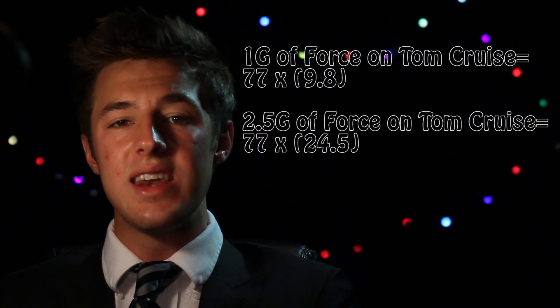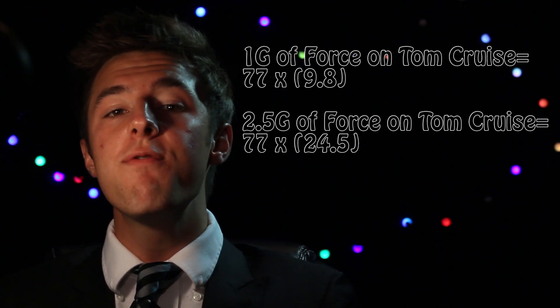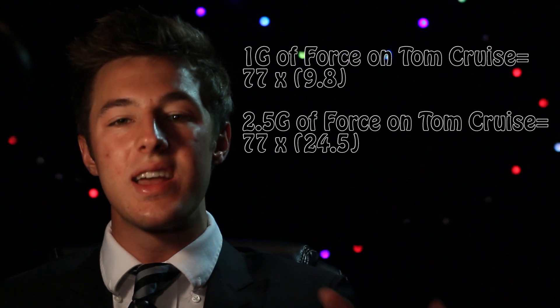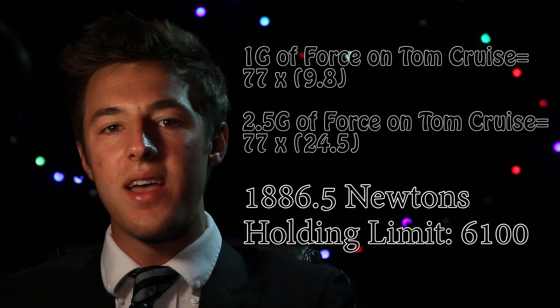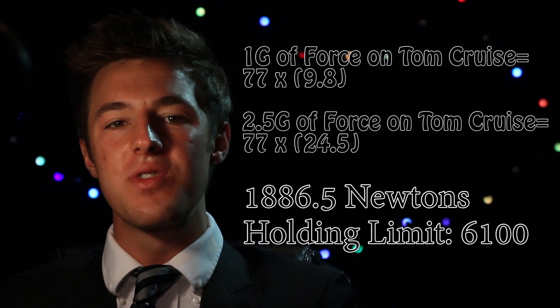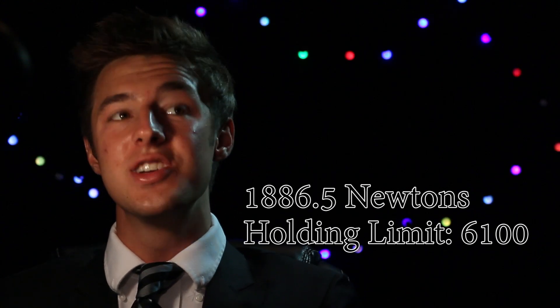Most people on a plane experience anywhere from 1.8 to 2.5 G's during takeoff, which means the acceleration is 2.5 times the normal 9.8 m/s². Since Tom Cruise isn't supporting any additional weight here, he would weigh his normal 77 kilograms but be experiencing 24.5 meters per second squared acceleration at 2.5 G's. That's sort of like hanging with just 375 pounds including your own body weight — not that big of a deal. You could do it. So yeah, this is totally feasible. Good for you, Hollywood. It's rare, but you're right.